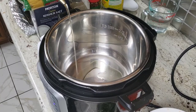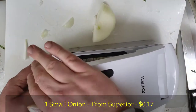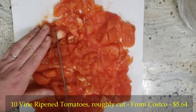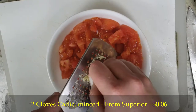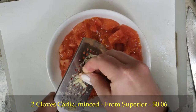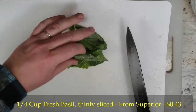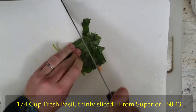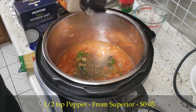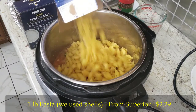Here are the ingredients: two tablespoons olive oil, one small onion diced, ten vine-ripened tomatoes chopped roughly, two cloves of garlic crushed — like my dreams of being a superstar saxophonist — one and a half cups chicken stock, a quarter cup thinly sliced fresh basil, one teaspoon of kosher salt, half a teaspoon of ground black pepper, a quarter teaspoon of red pepper flakes, and one pound of pasta. We're using shells.